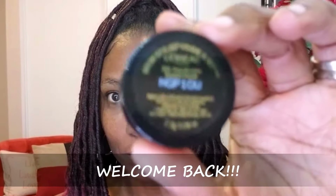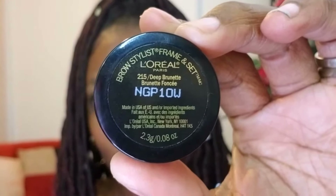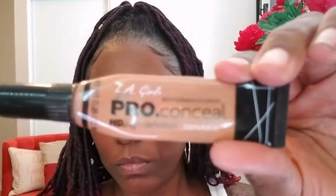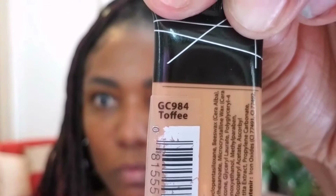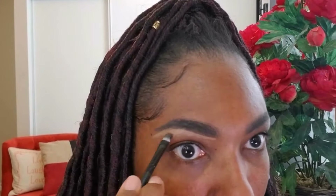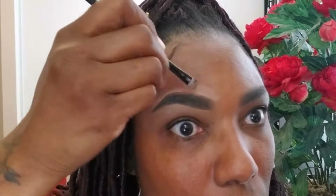Today I decided to go ahead and do another look. I'm starting out with my eyebrows, trying something different — it's this L'Oreal brow style framing set. It's a little different from what I normally do; I normally just use my pencil to fill in my eyebrows. I'm not sure how I feel about this eyebrow product — it's a little dark, it feels like black instead of dark brown, so I'm not sure if I'll use it in the future.